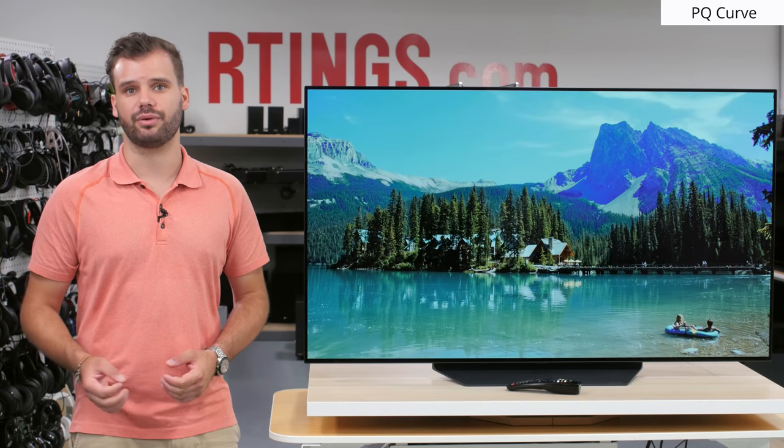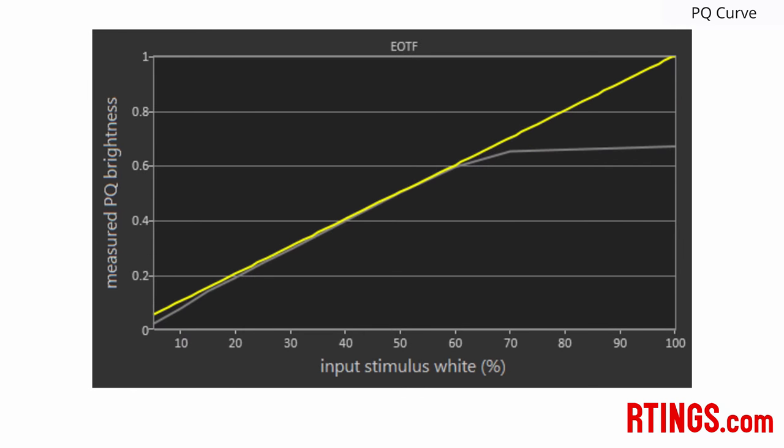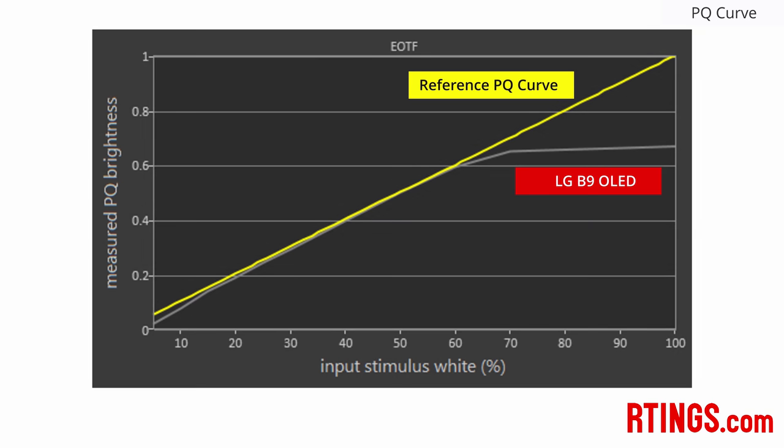We also measured the EOTF, or electro-optical transfer function, of each HDR TV. This is when the TV receives a stimulus or signal to display a certain brightness, and this graph shows if it can properly follow the reference standard. The yellow line is the reference PQ curve. This reference line is unachievable by any TV at the moment, so every TV has a way to tone map the input signal to the display's capabilities — that is the grey line you see. The B9 follows it accurately, which is good for those who care about watching movies with accurate colours as the director intended.